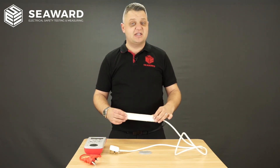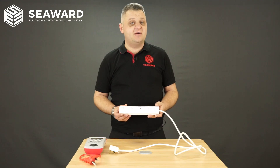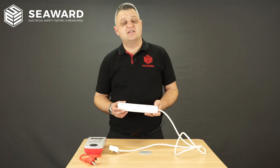The last thing to consider is extensions that have longer cable. The PAT testers may indicate a failure, so in this instance what we would need to do is take the reading from the tester and reference the latest code of practice.